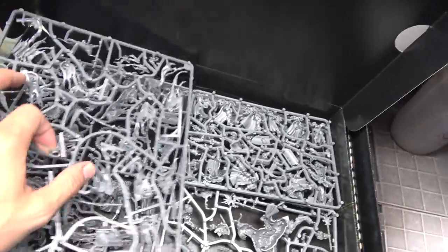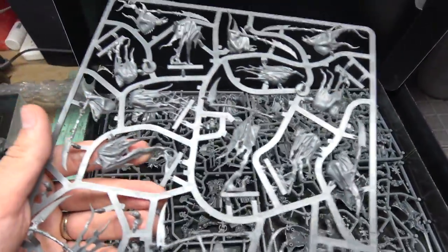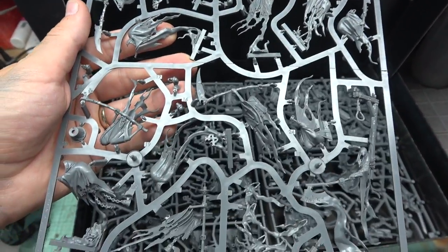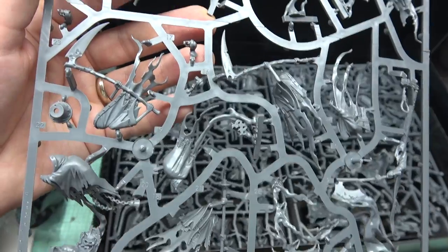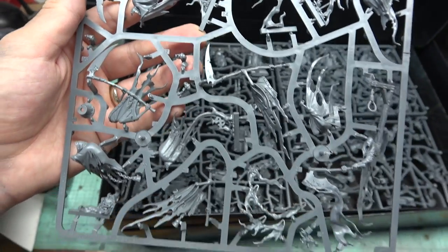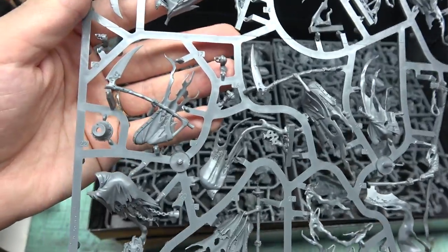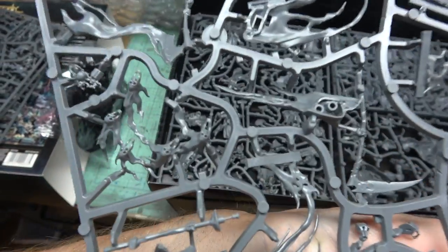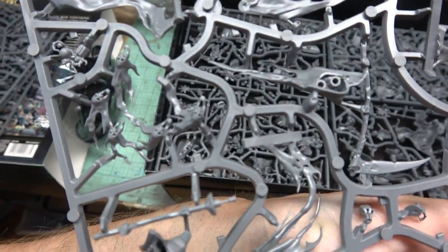There's more and more ghosties. You've got your Glaive Wraith Stalkers, Grimgast Reapers — massive dudes with size. So cool. Spirit hosts coming out of one of them, probably.